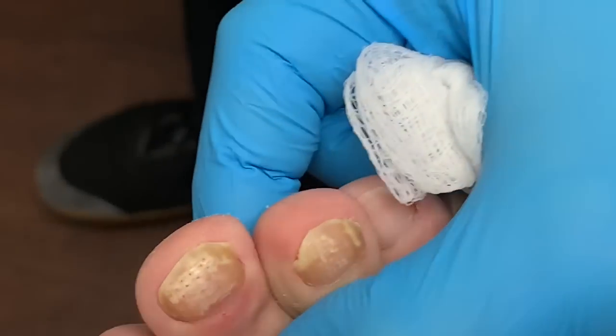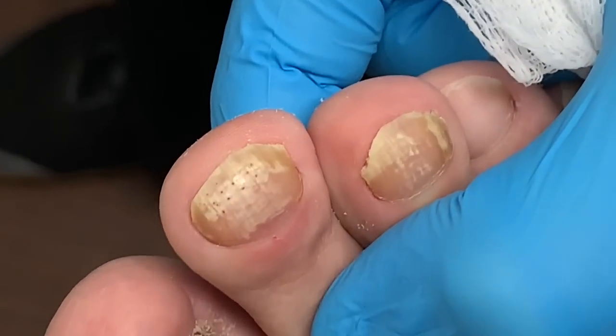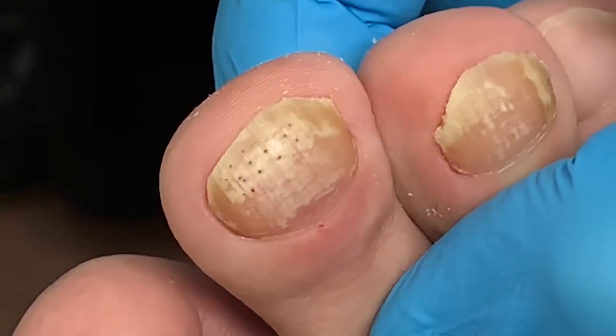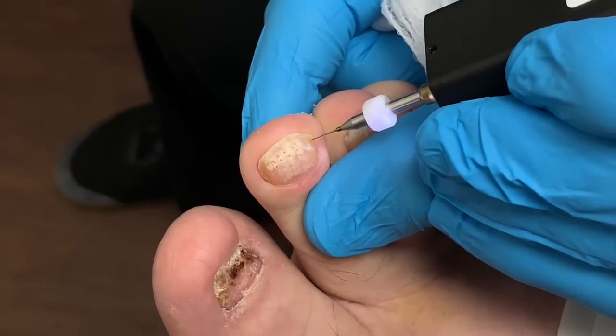Do we have a good visual there? Get closer, give it a zoom — look at all those little holes. That's the purpose. We can maybe do a couple more right here, carefully.